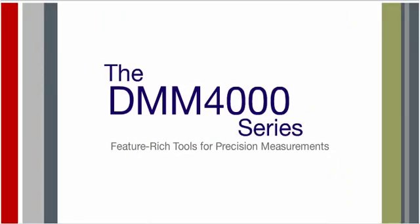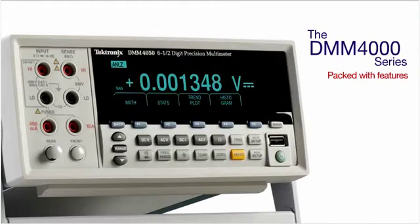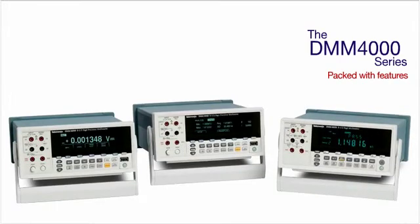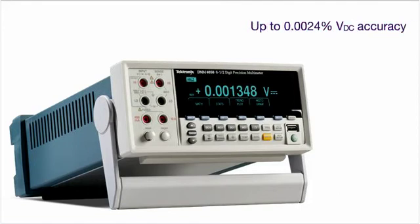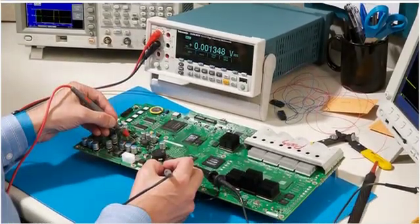The DMM-4000 series digital multimeters are packed with many different functions and analysis tools, all with exceptional precision and performance. With up to 11 different measurement functions, you can replace a bench full of test equipment with just one versatile instrument. Unmatched accuracy in this class of multimeter gives you the performance you need for even your most demanding designs.